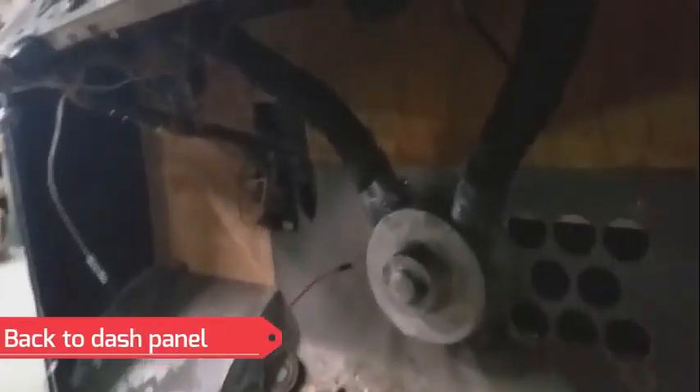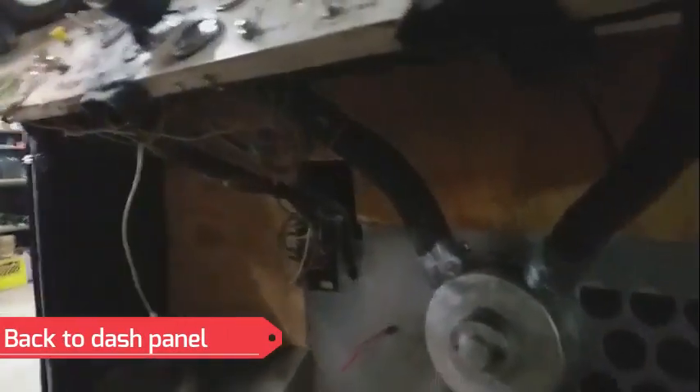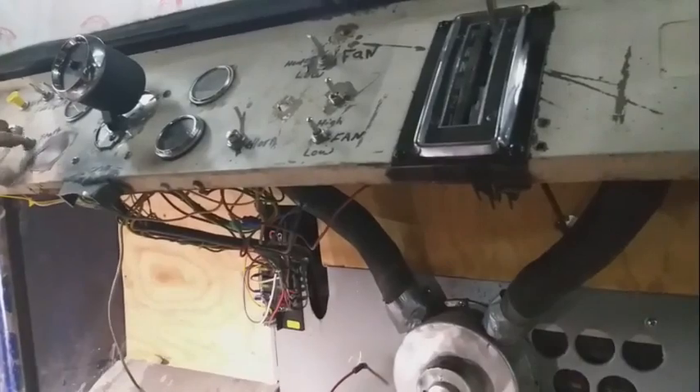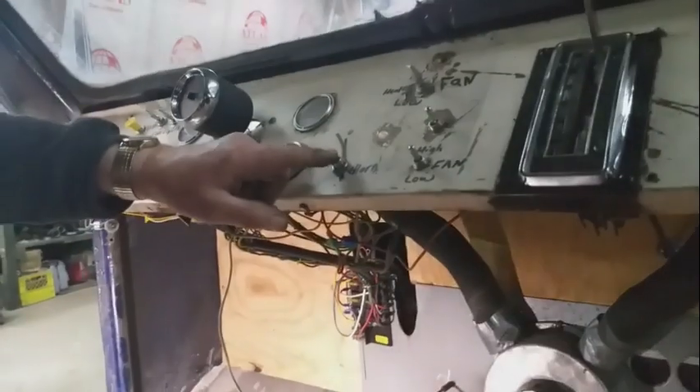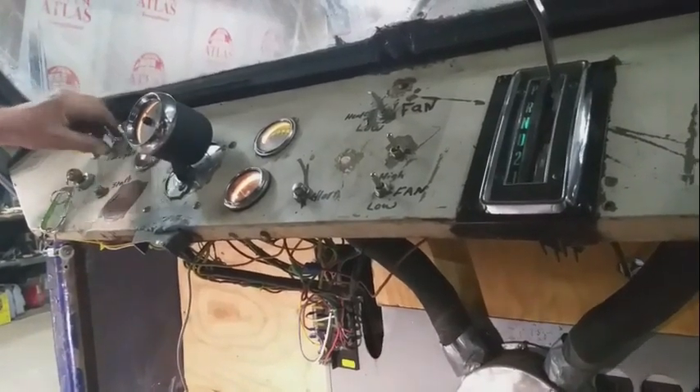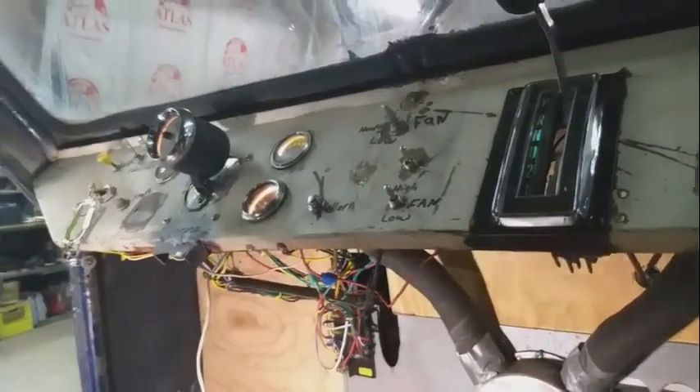Keith hasn't looked at the wiring yet but it all works. Here's an example of what's labeled: that's the starter, this is the horn, here are the lights, and this is the side lights — for fishing.